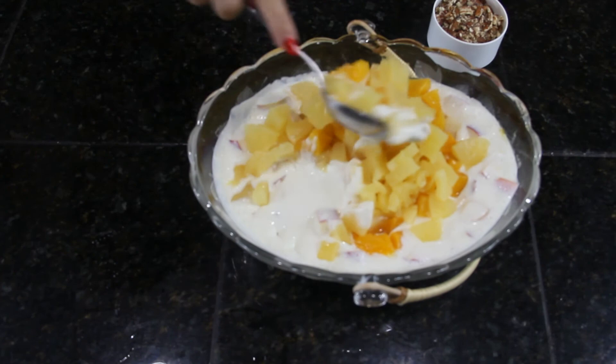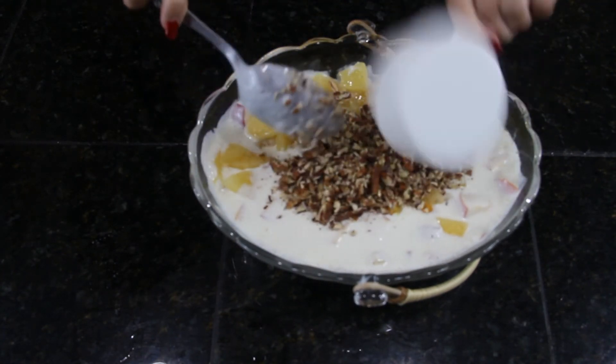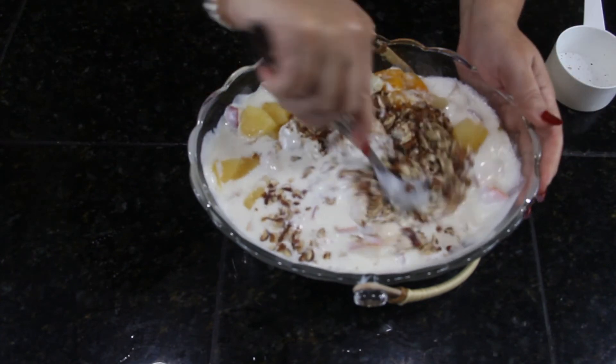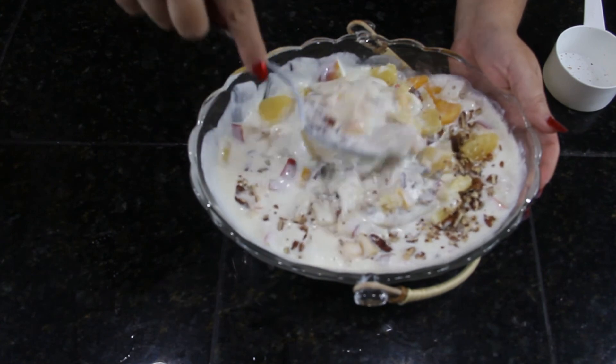Mix everything together, add the chopped pecans, mix it well, and let it rest overnight for better flavor.